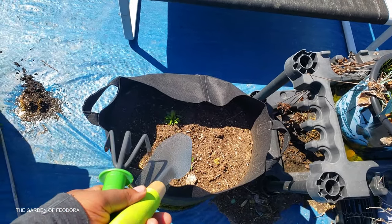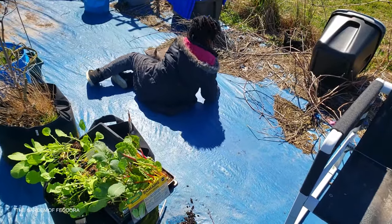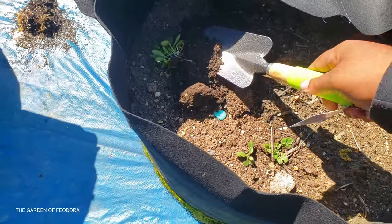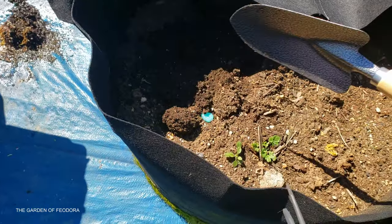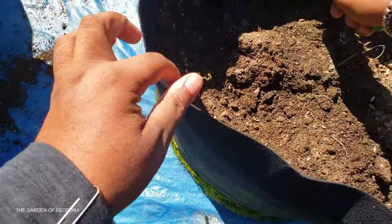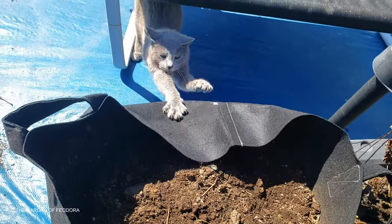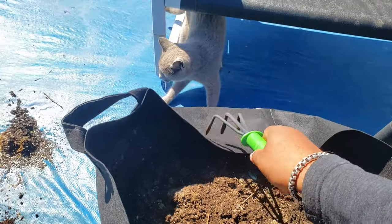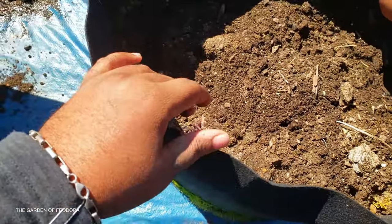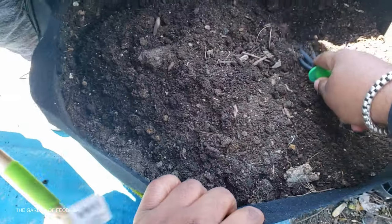I'm gonna go ahead and use this dirt here, we're gonna refresh it. First thing I do is get these weeds out of here, so let's go ahead and trash those. This is the soil from last year, let it sit out here all winter, and as you can see it's actually still pretty good, but I'm still gonna add some peat moss and some worm castings to it.